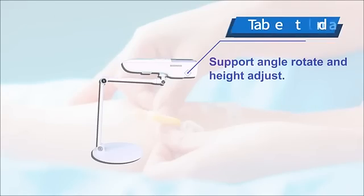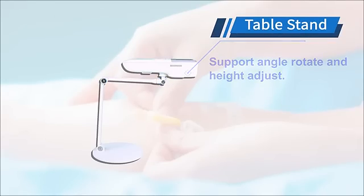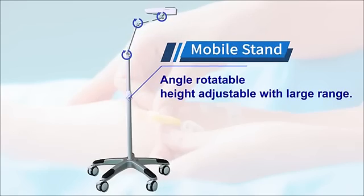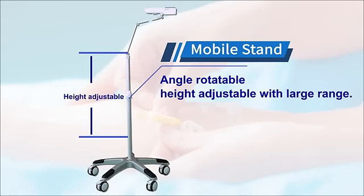Option 1 is a table stand that supports angle rotation and height adjustment. Option 2 is a mobile stand that is angle rotatable and height adjustable over a large range.